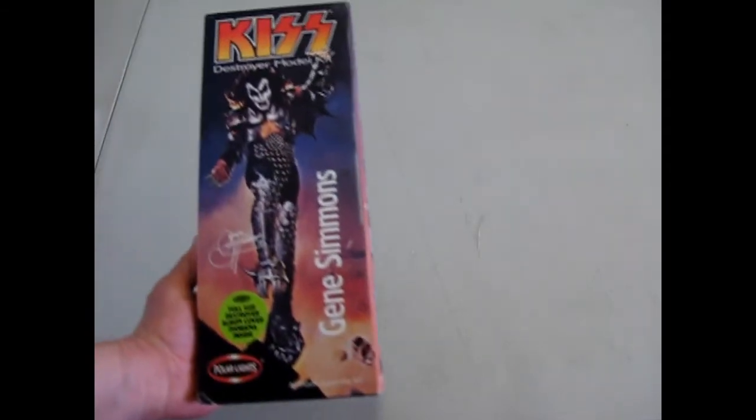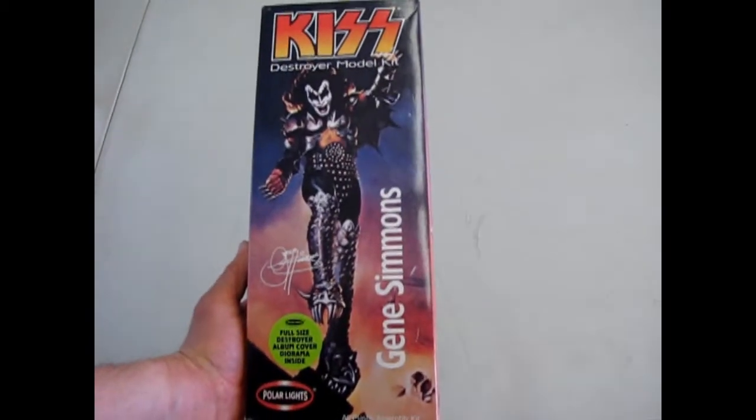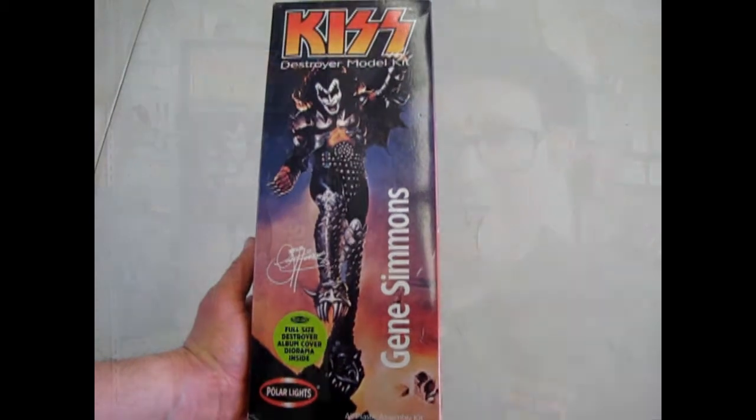And that brings us to the conclusion of our review of the Gene Simmons model kit by Polar Lights. We hope you enjoyed this look at the Gene Simmons model kit from the Destroyer set. If you'd like to see our other great videos in this series please check them out, and check out our Monster Hobbies build-a-monster contest video from 2016 — same rules apply for 2018. Don't forget to like and subscribe so we can continue to make these amazing videos, and until next time — make sure you build your own future. Have a good one.